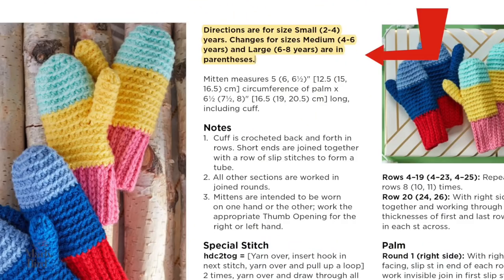As you're following along with the pattern, you'll notice that for each size there is a different set of number instructions for the number of stitches or rows you need to work. The smallest size is outside of the parentheses and then you have the two larger sizes within the parentheses. Last but not least, don't forget you're making two cuffs because you're making two mittens.